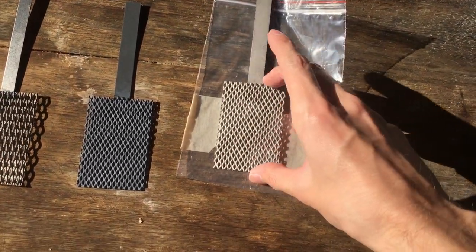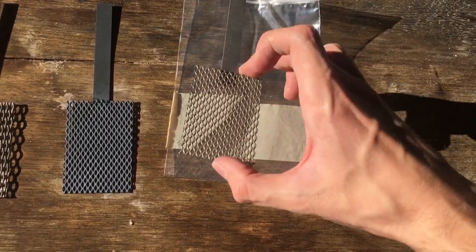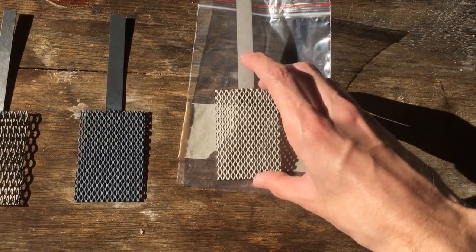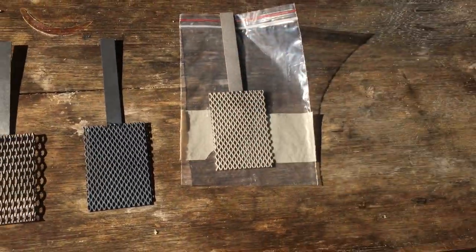Did I mention it's platinum coated onto titanium? That's a very important point. It's not actually pure platinum, as nice as that would be. It is just a titanium mesh plated with a very, very thin layer of platinum to be electrochemically active.